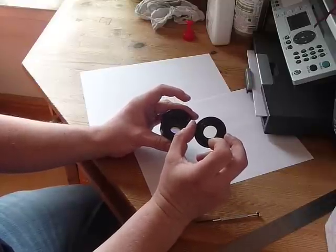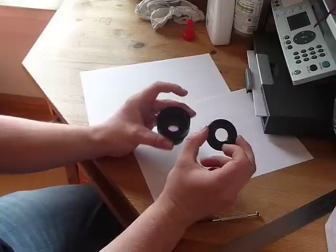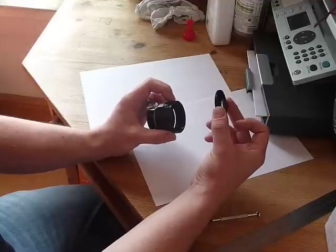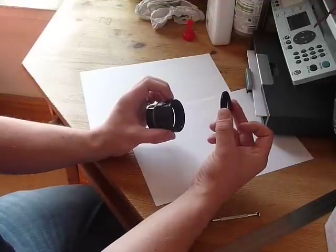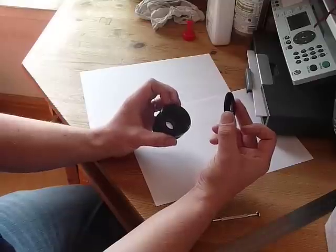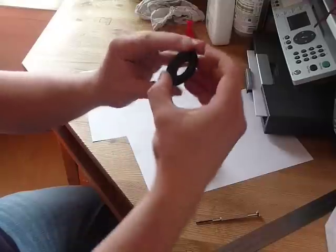Something which - if you've got something like an Astrophysics or a Tak refractor, you don't really want to be cutting it down. But I think by doing it this way it opens up lots of possibilities for PST modders to use really quite expensive refractors without actually modifying or damaging the tube, or damaging its resale value should they wish.